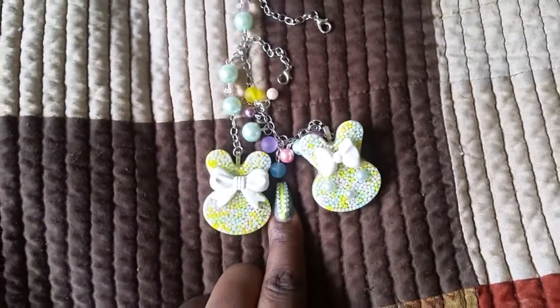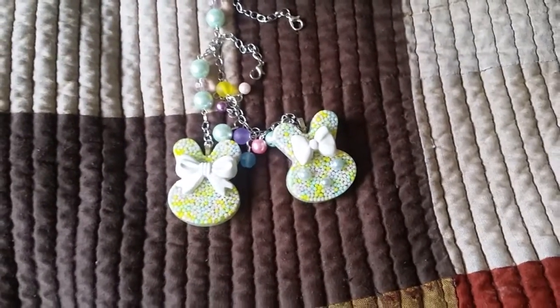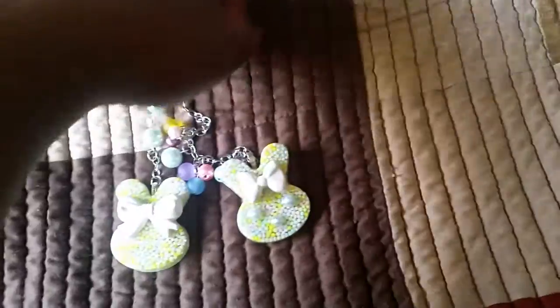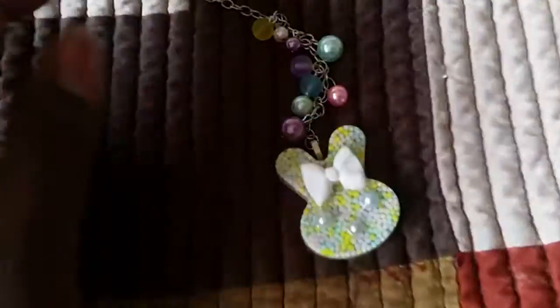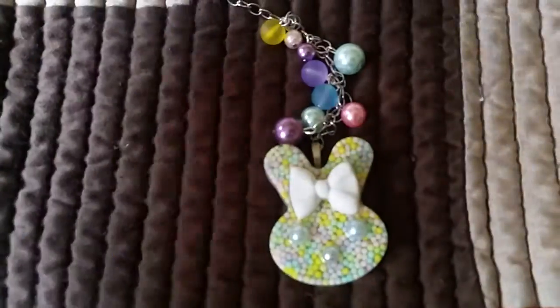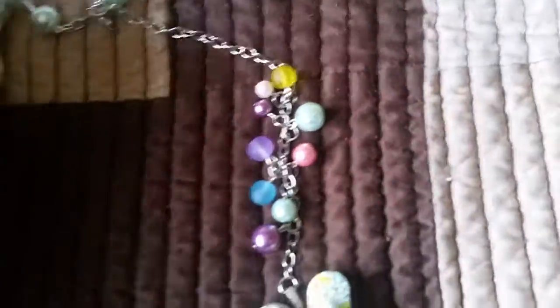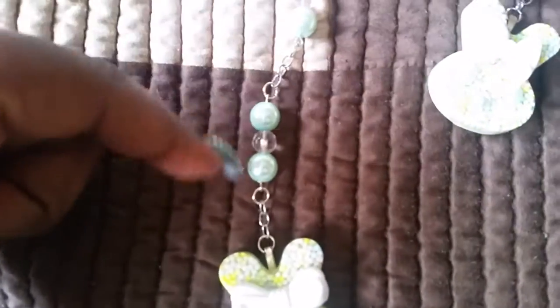First I have these two bunnies. I actually made these bunnies last year but never did anything with them, and finally I decided to do something since I got into the beading thing. Here's this one up close — you can see it has some beads that match the sprinkles inside. And then this one has like mint and a pretty pink bead.